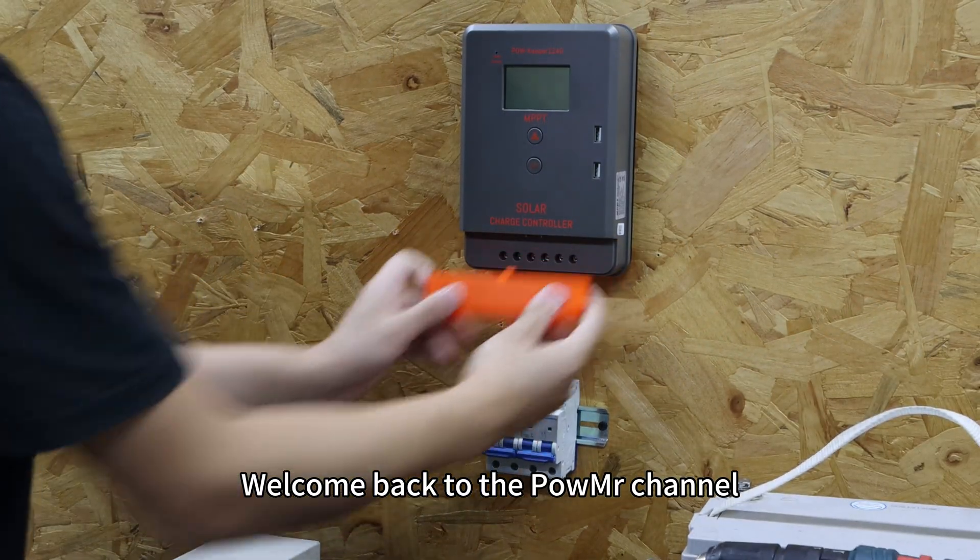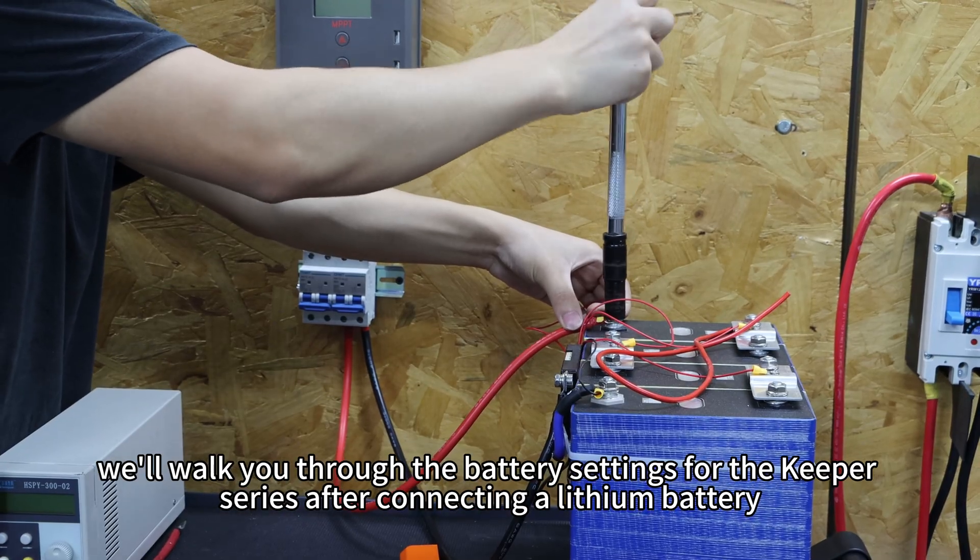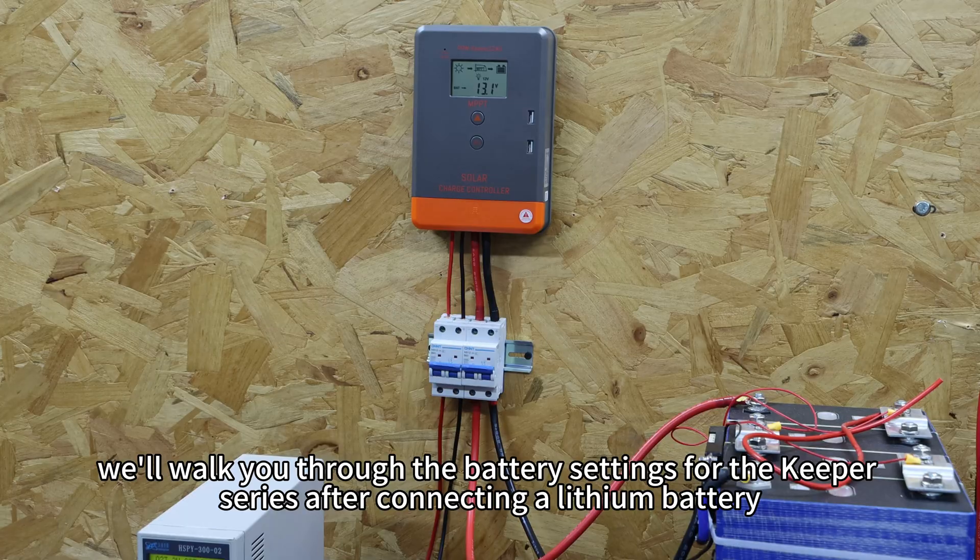Welcome back to PowerMaster's channel. In this video, we will walk you through the battery settings for the keyboard series after connecting and locking the battery.